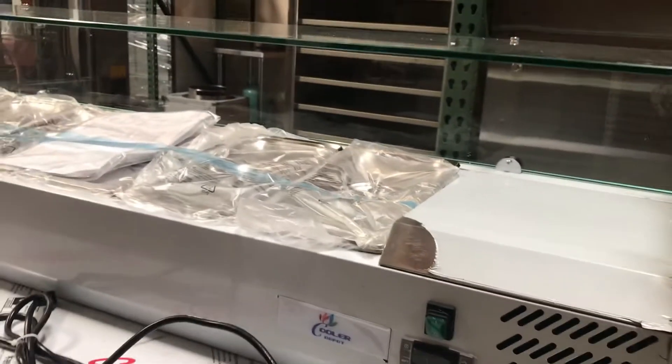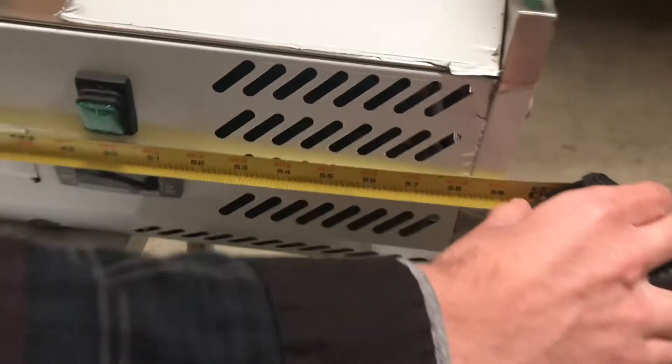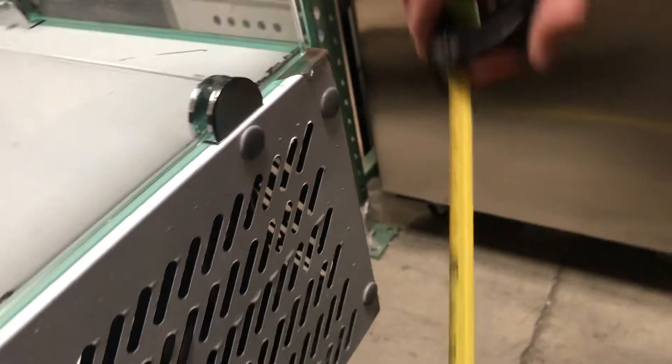Let's go ahead and give you the dimensions on this machine. For this one it's going to be 59 inches in length. For the depth you're going to be looking at 15 and a half inches, and it stands at about 17 inches.